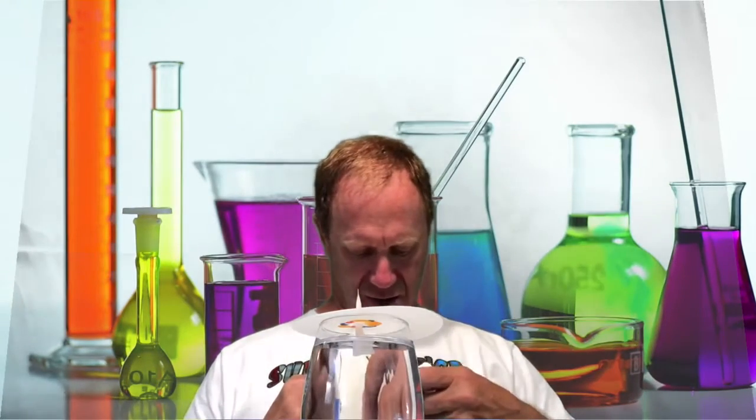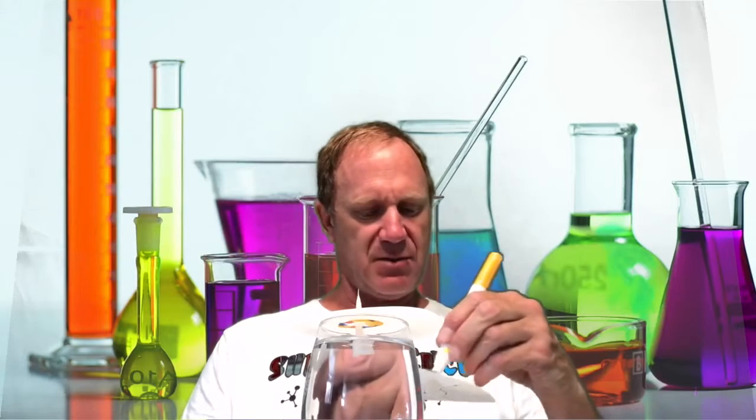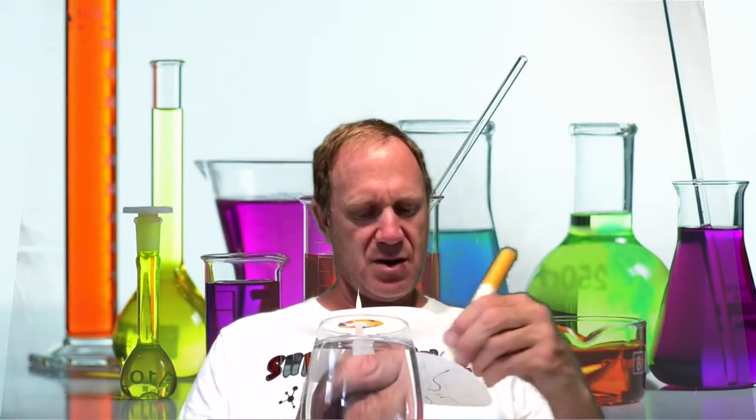Other designs that work well for this experiment are squiggly lines — you can combine different colors together and make any kind of design you want. This one is sort of like an eyeball design, or maybe lightning bolts. Our first design — let me hold that up so you can see it — is really separating out into its natural colors.